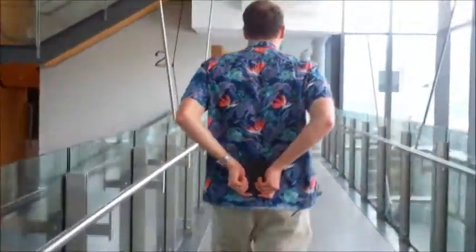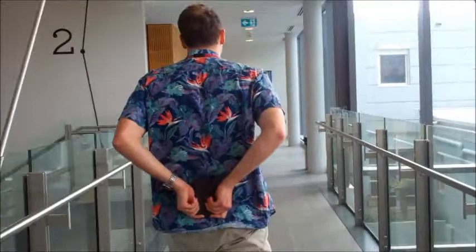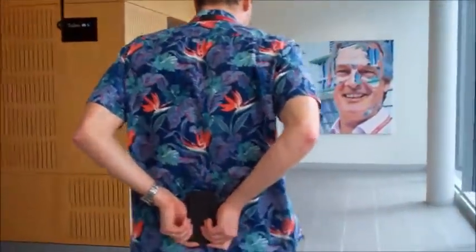As I go, I'm going to count the steps: 1, 2, 3, 4, 5, 6, 7, 8, 9, 10, 11, 12, 13, 14, 15, 16, 17, 18, 19, 20.